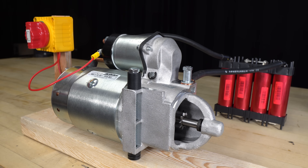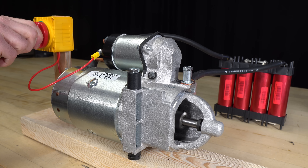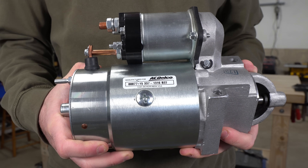As you may already know, starter motors are designed with the assumption that they will only be used for short bursts of typically around 30 seconds or less. In an attempt to enhance my starter motor's duty cycle, I implemented several modifications.